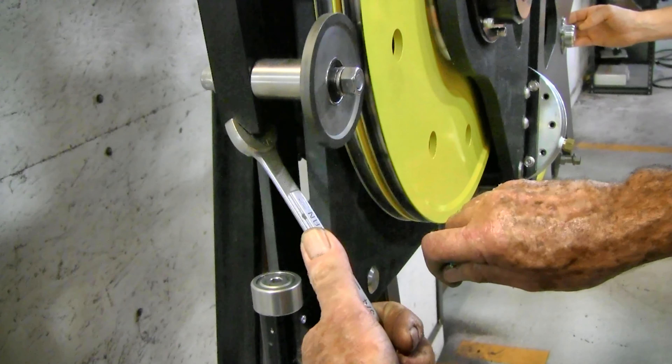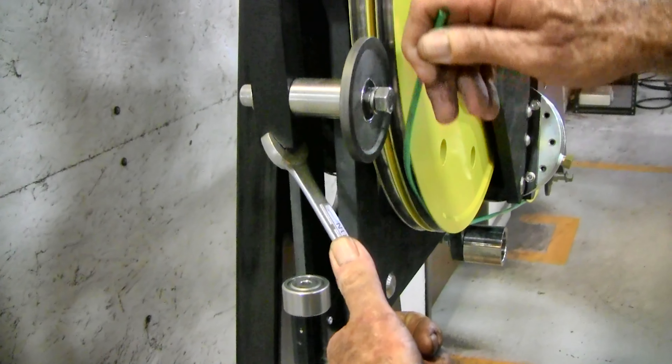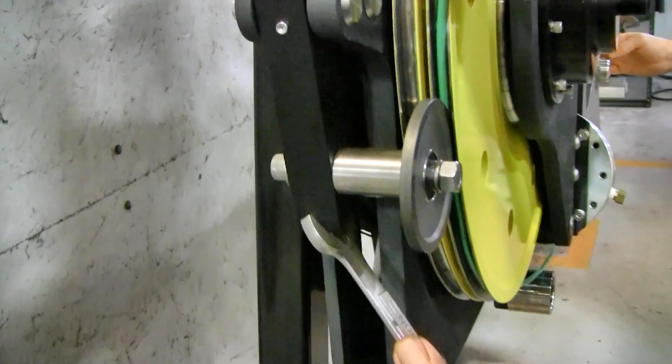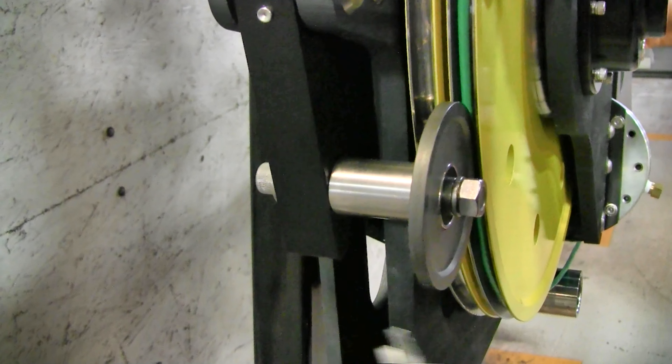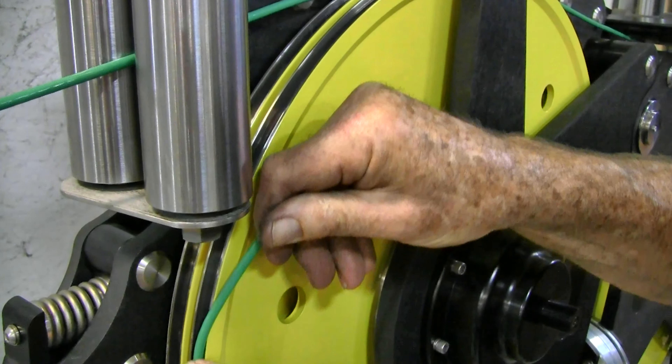Make sure the wire is not in the idler wheel groove by mistake. Pull the wire around the wheel and, using a 3/4 inch open end wrench, spring the pressure roller away and set the wire in the groove under the roller.